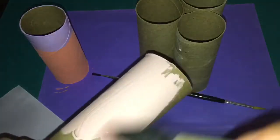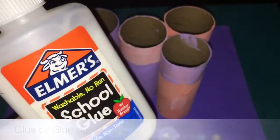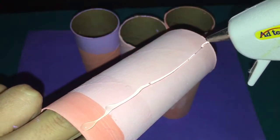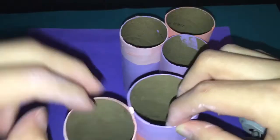For the second one, I'm adding the pink color I used in the first DIY and just blending that all together, doing the same thing on each paper roll. When you're done painting all the paper rolls, you can use glue or a glue gun to glue the paper rolls together.